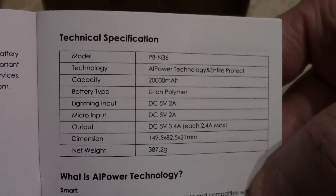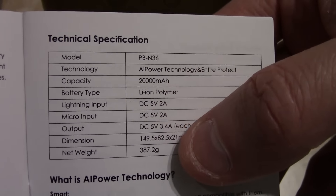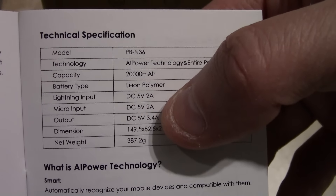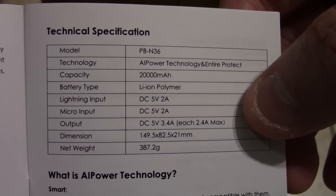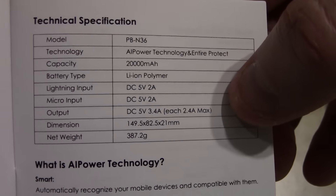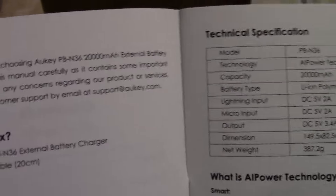What's fun about this is if you look here, there's a Lightning input and a micro USB input. The charge rate for recharging this is about four times better than my All Power — I think the All Power's input is at 500 milliamps and this is at 2 amps, so a lot faster for recharging.